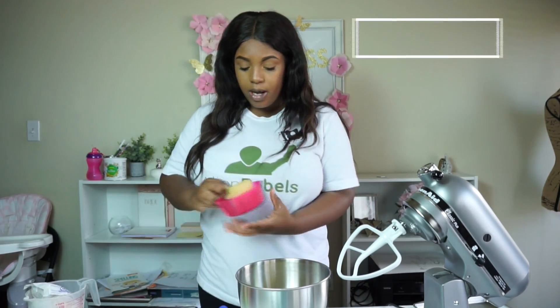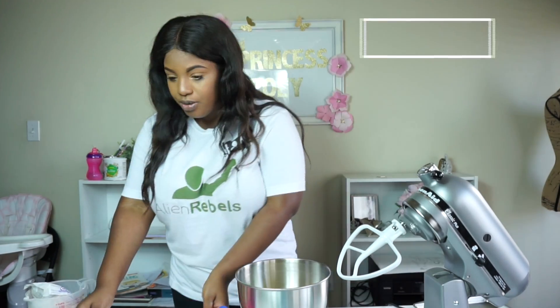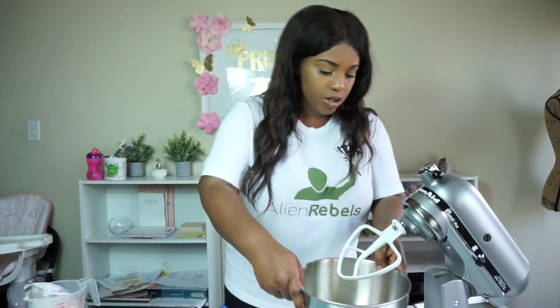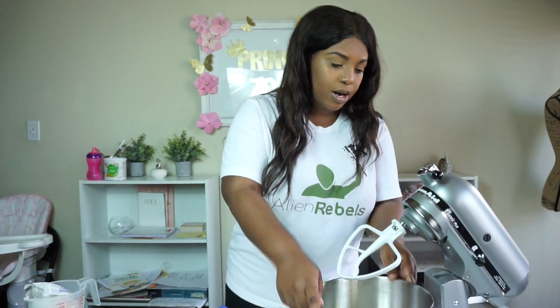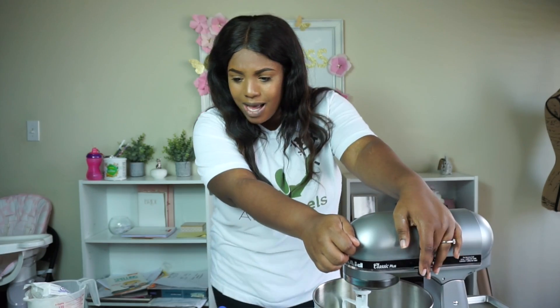You need a cup of light brown sugar — pack it down so you can make sure you have a full cup. And you need a cup of regular white sugar. We're going to put it all in the mixer and cream until combined.